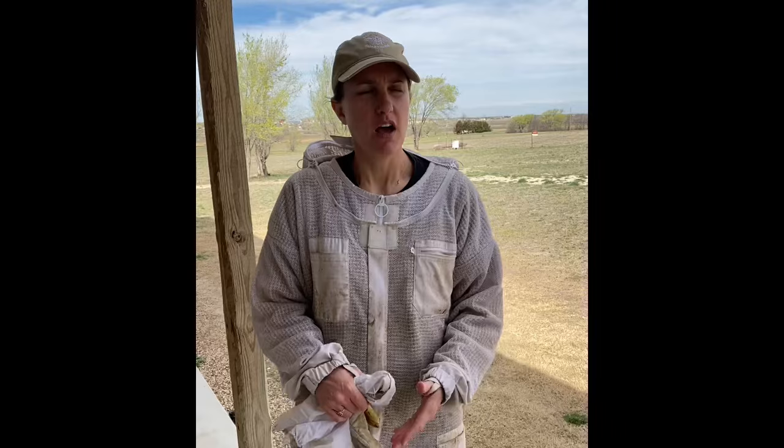Hi everyone, it's Paige Nestor with Creek House Honey Farm and today we're going to take you guys on a virtual bee tour. We're hopefully going to see everything you would need to know about the honeybee in the hive — and here we go.